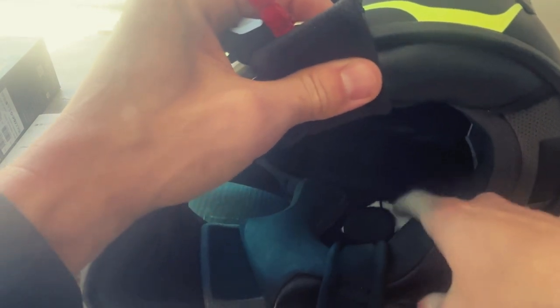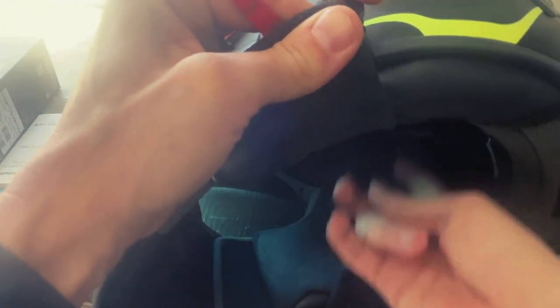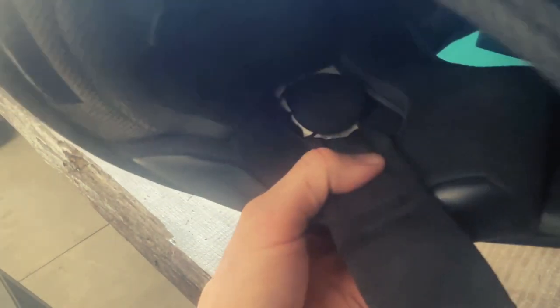Inside the helmet, the foam was already cut out for the speakers — the only thing I had to do was take some felt off the styrofoam so I could velcro them in. They are JBL brand. I pulled the padding out and ran the wire up and around underneath so you don't feel any wires. For the microphone, I opted for the simple one that just velcroes right onto the front of the helmet, with the wire run underneath the foam.